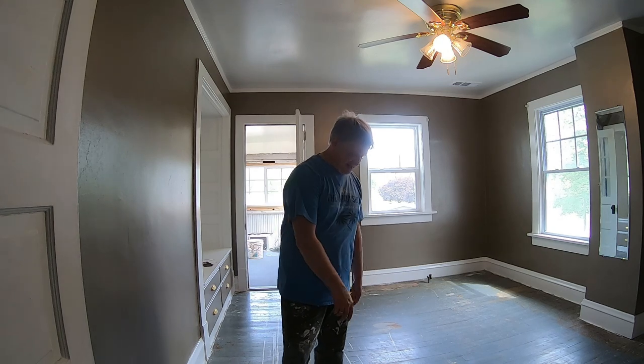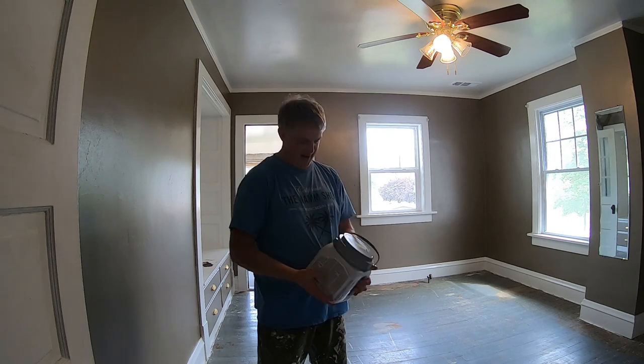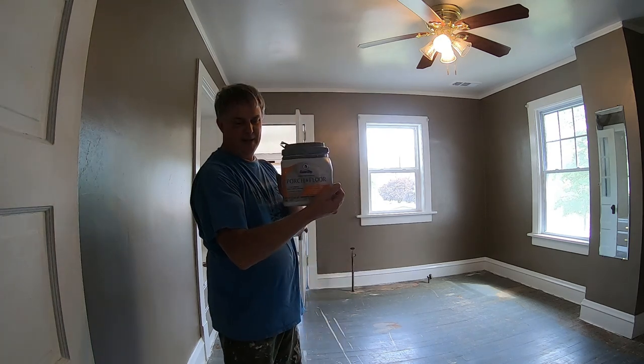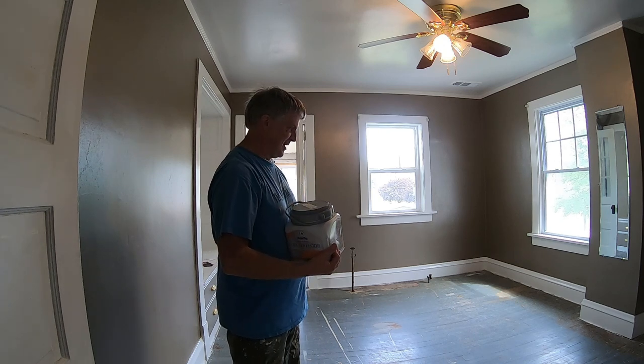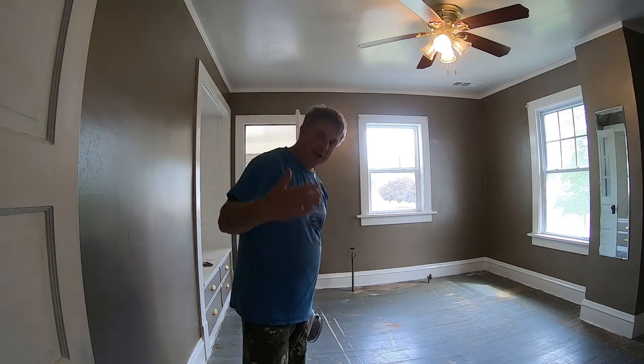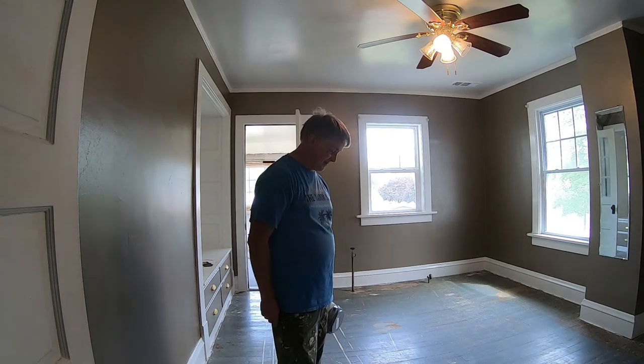What we did is we just got some of this floor paint here — porch and floor paint. I scraped the floor the best I could with the scraper to get all the chunks and other things that were gnawing off it, and then we vacuumed it off and then wiped it with a wet rag to get all the dust off it.